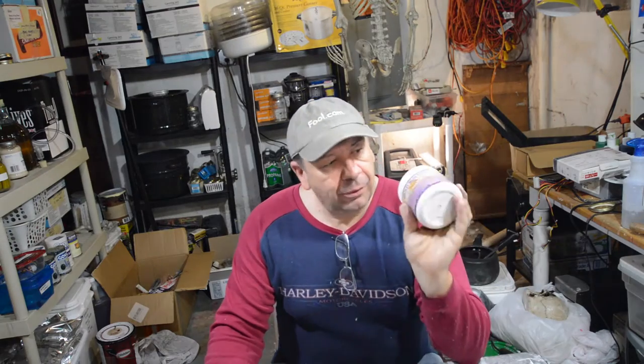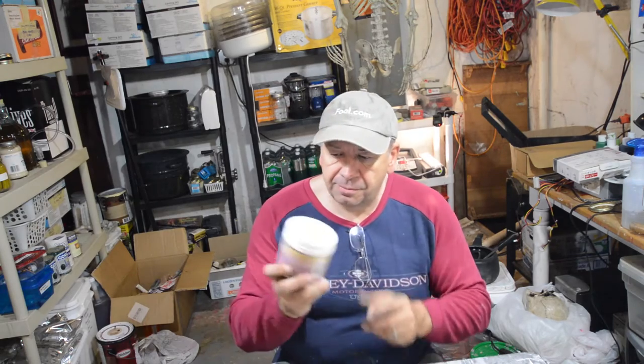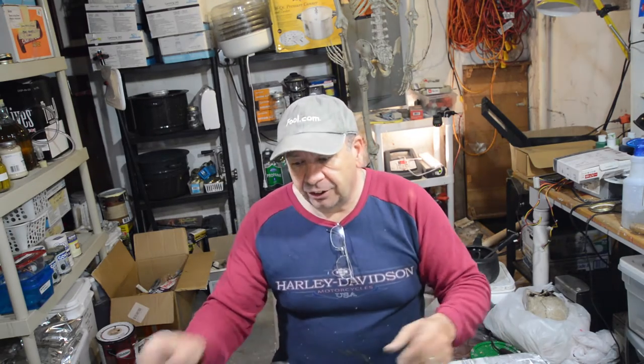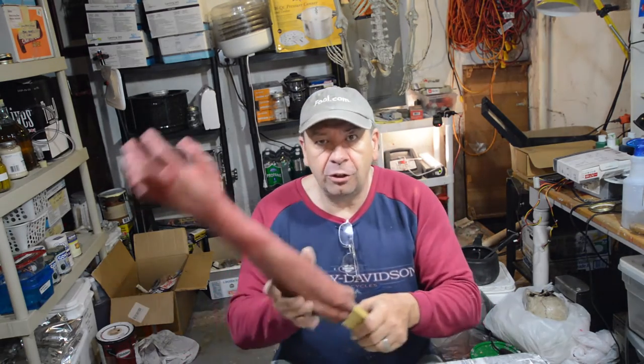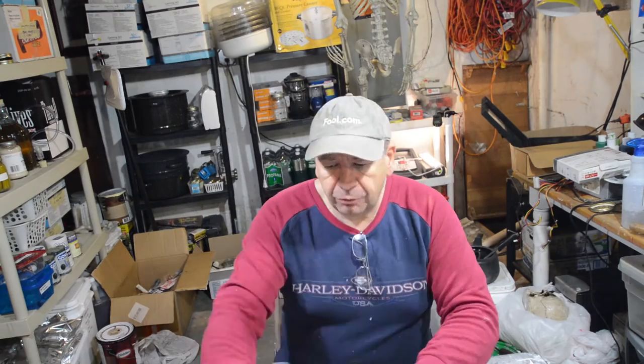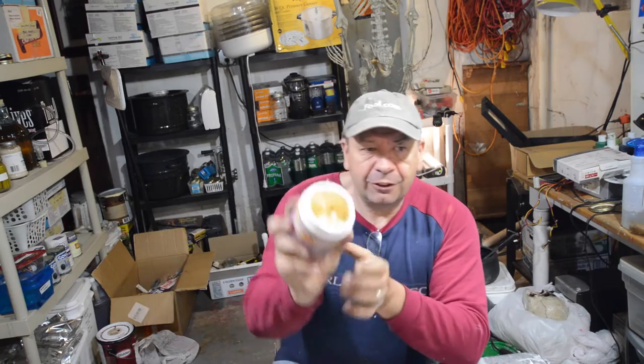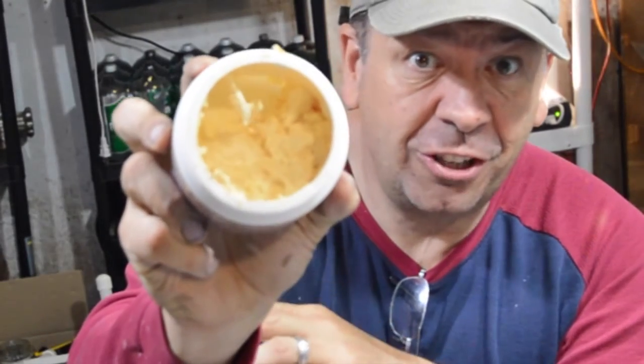I've got some liquid latex here. Apparently you mix one third liquid latex, one third distilled water, and one third regular craft paint or household paint, mix those three things together, and you get a paint that's useful for painting your props. First thing — this is my old liquid latex, and if you look inside, it's kind of chunky.